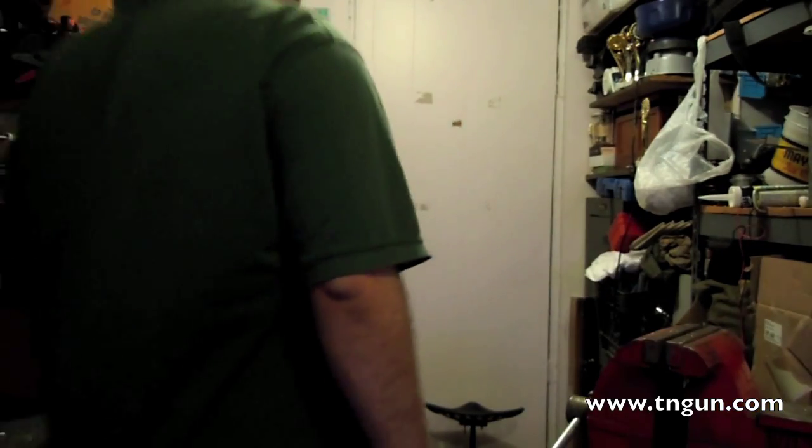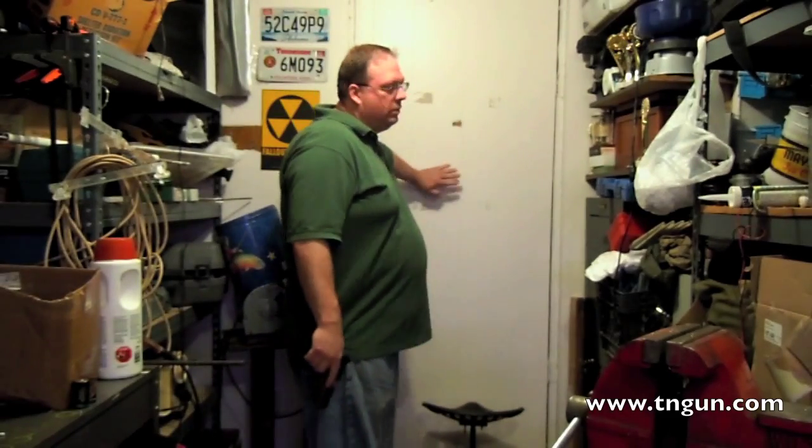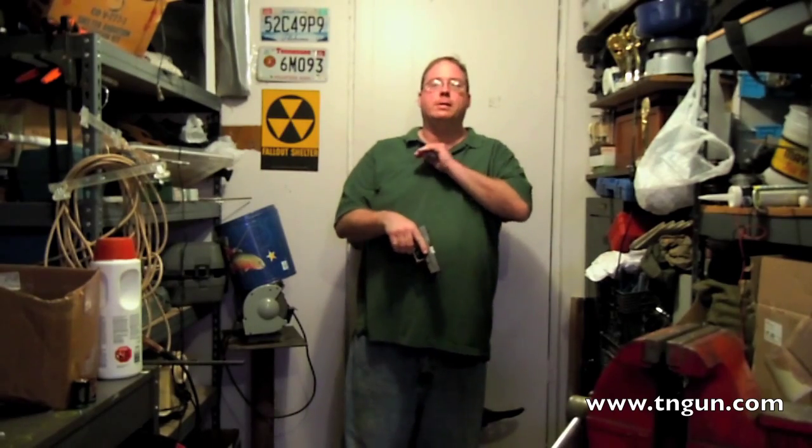You put that front sight on your target. The problem with that is you've got a front sight, you've got a rear sight, and you've got a target to look at. And as you can tell from this camera, it's really hard to focus in on all three things. So what should you look at?